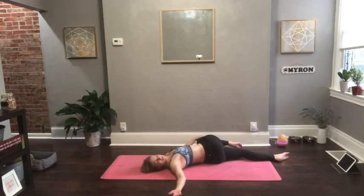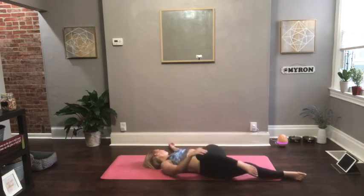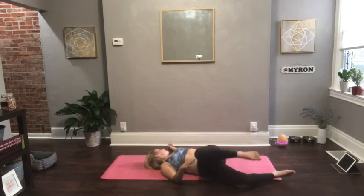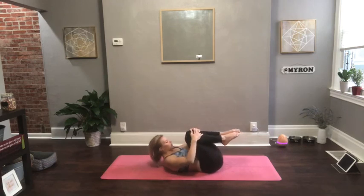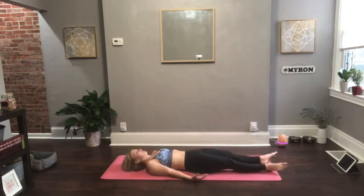Pull your right knee in, extend your left leg long — coming into a supine twist. Right knee pulls across your body, eye gaze to your right fingertips. Then go ahead and switch sides: left knee pulls into your chest, right leg is long. Pull your knees in towards your chest, give yourself a tight squeeze, a tight hug. Then go ahead and release into your shavasana.